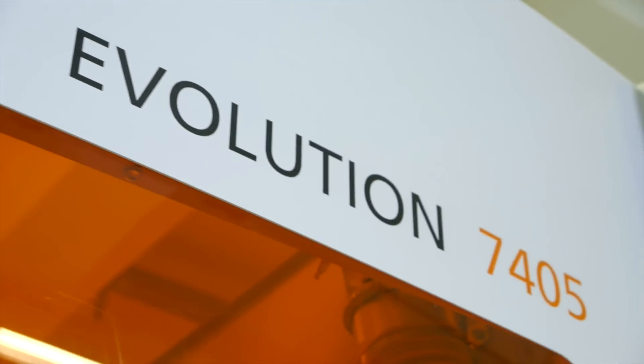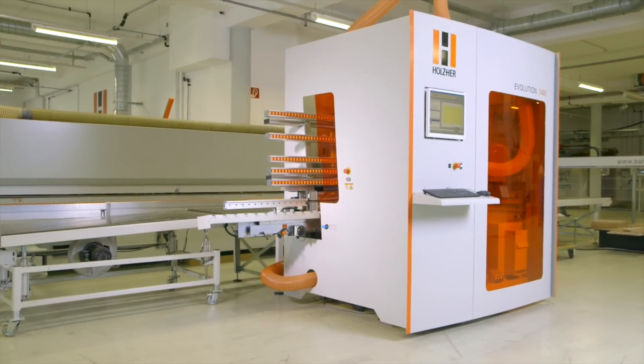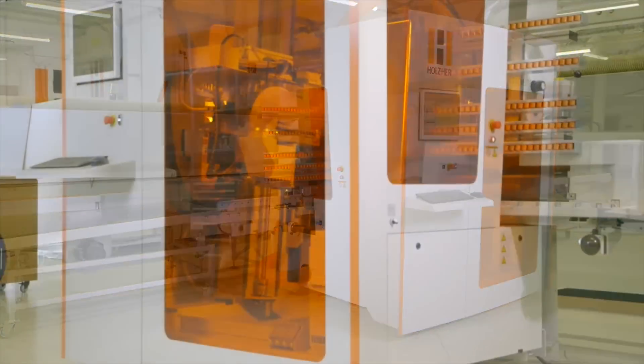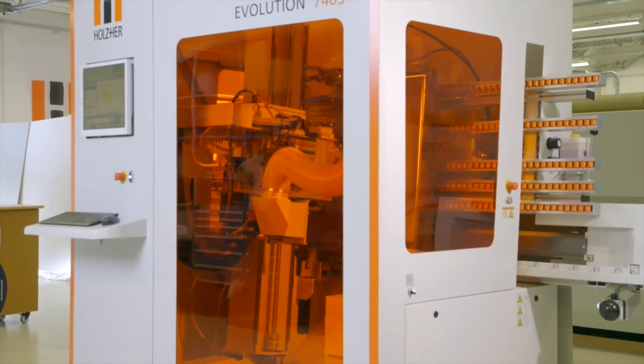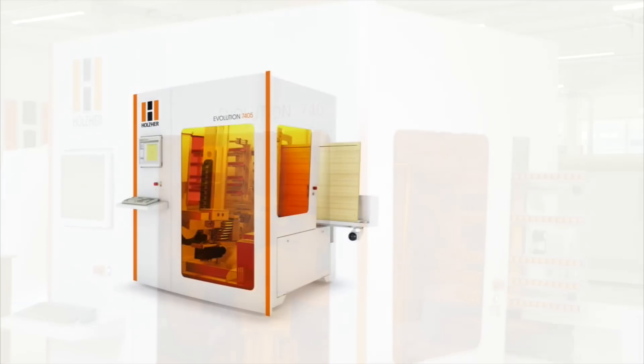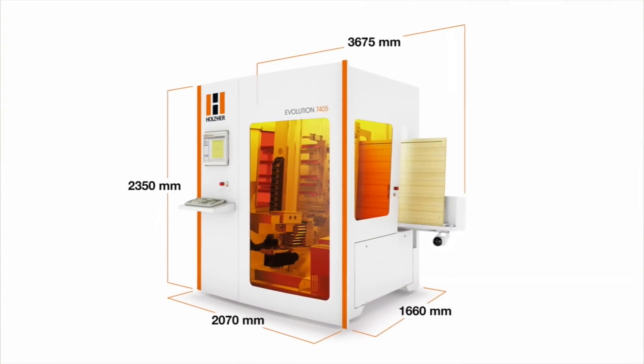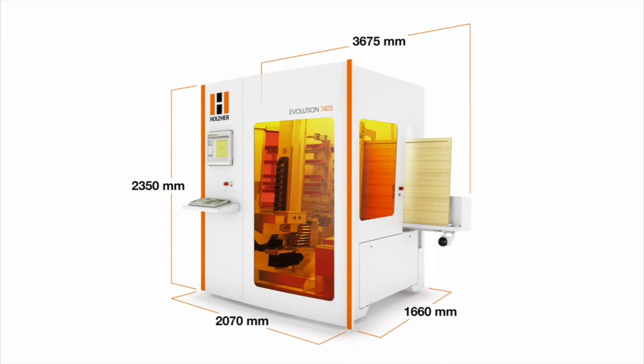The Evolution Series from Holzhair: vertical CNC machining centers that demonstrate ingenious industrial design and extremely sturdy construction using only high-quality components. Requiring a floor space of less than 5 square meters, this unique CNC machine offers all the capacity of a full-blown CNC machining center.